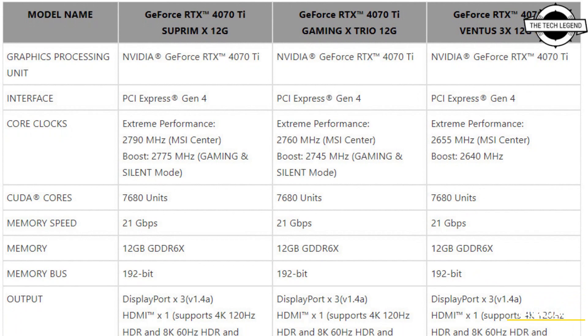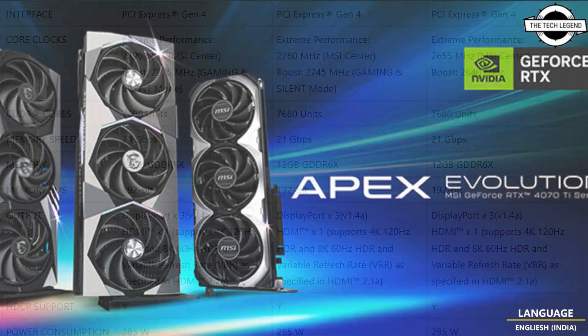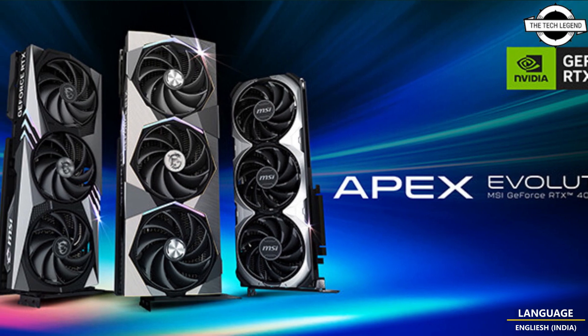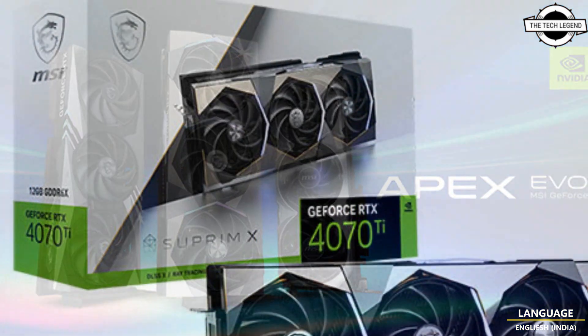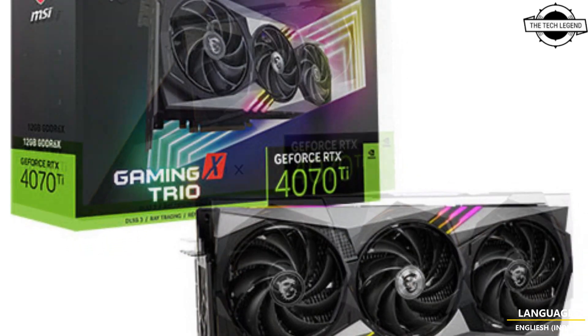Hello friends, welcome to the Tech Listen channel. Today I will talk about MSI's custom Nvidia GeForce RTX 4070 Ti series graphics card. MSI has announced a new line of graphics cards powered by the recently announced Nvidia GeForce RTX 4070 Ti graphics processor.